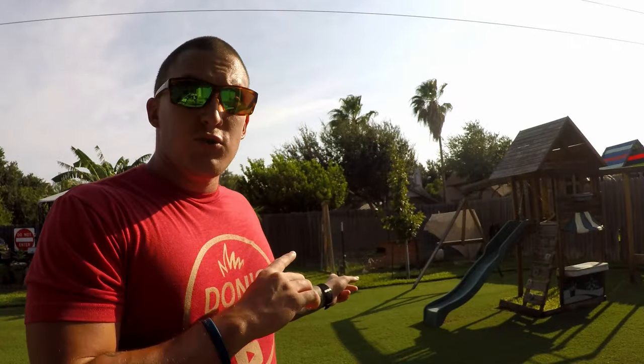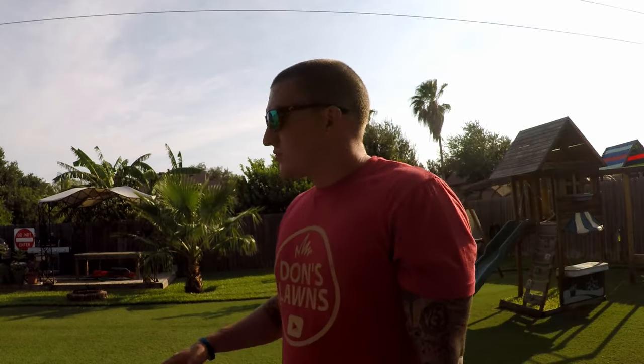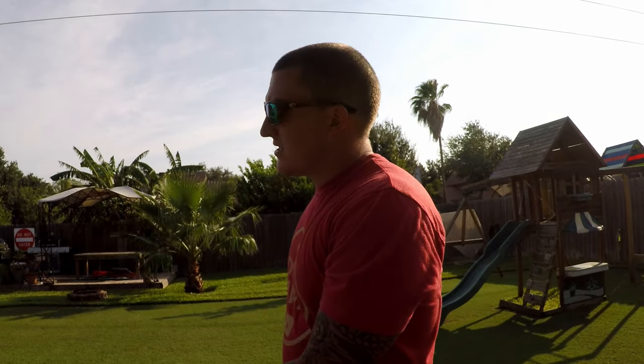If you haven't had an opportunity to go view my Bermuda lawn transition video series, I have that whole playlist linked down below. You can go watch that and see how I turned my lawn from full St. Augustine to having this awesome five-eighths inch cut Bermuda grass. I hope you guys enjoyed today's video — as always hit that like button, tap subscribe, follow me on Instagram and Twitter at Don's Lawns One. I'll see you in the next video, best of luck in the lawn!